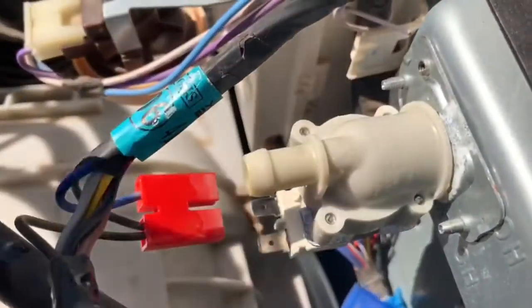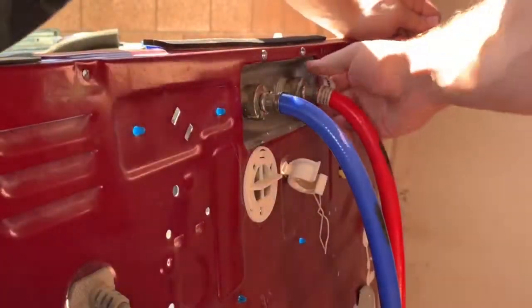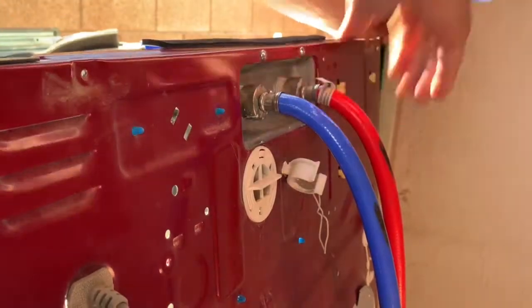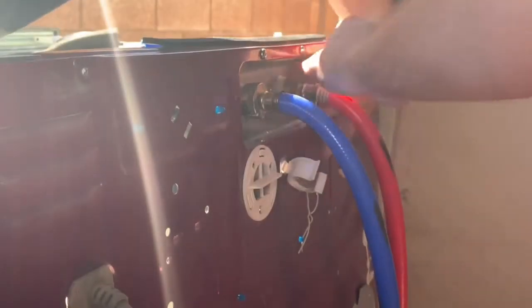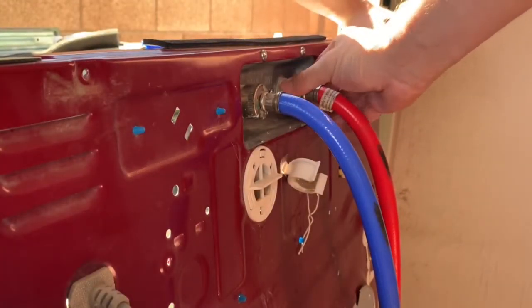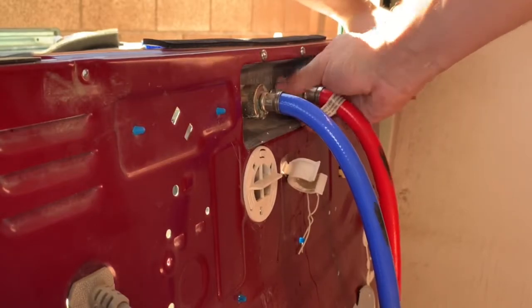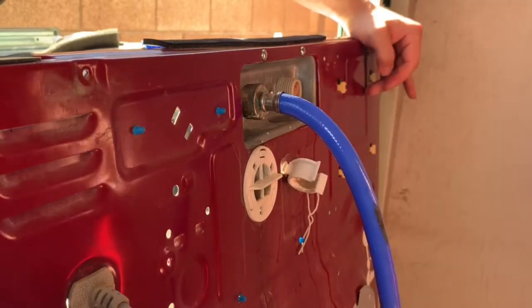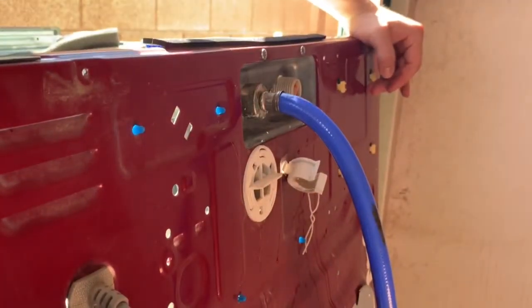So we just got these two screws — use the Phillips screwdriver and take these out. We're also gonna want to remove the hot water hose. Use two hands because I have it on there pretty tight, but it should just come right loose. And then let's take the two screws out to take this old valve out and put the new one in.